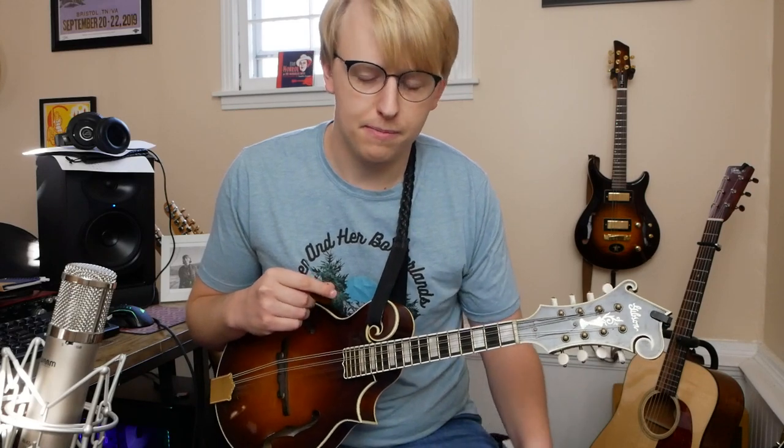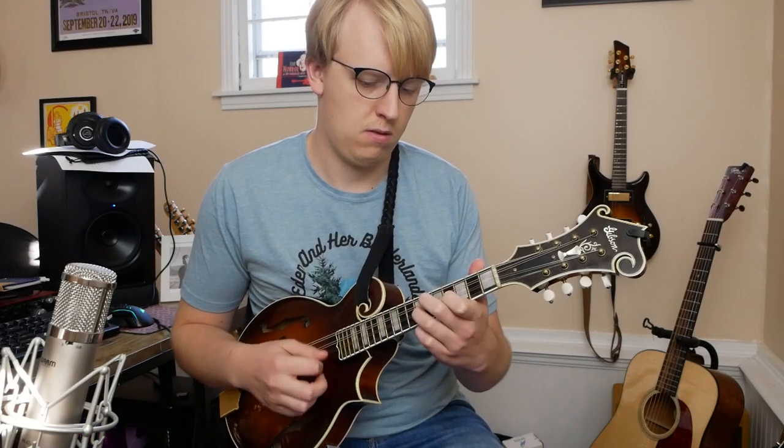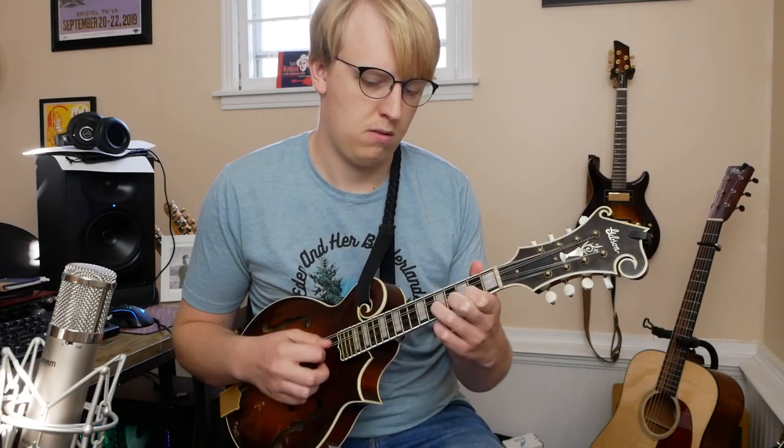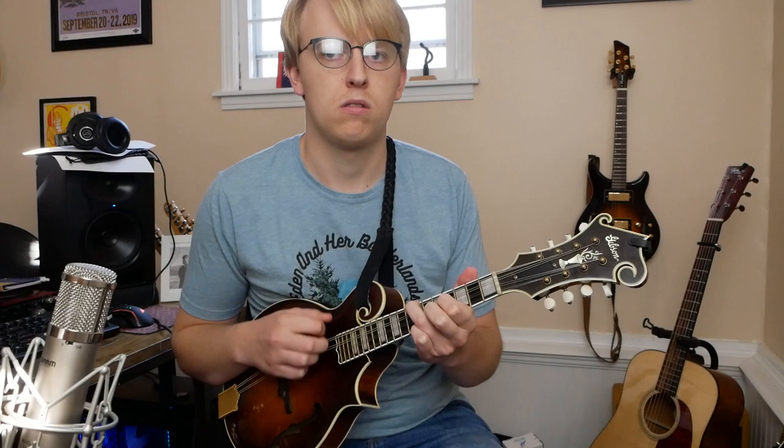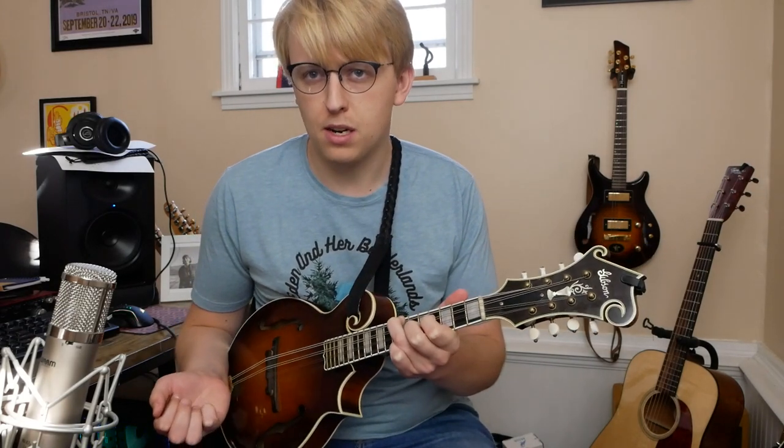This is a pretty simple little tune. It's got a really short A part and a really short B part. The only unusual thing about it is it has an odd measure towards the end of the A section and the end of the B section — it's got a measure of one beat instead of two beats like the rest of the tune. I'll go ahead and play just the A part now slowly, and then we'll break it down. That's the whole A section — pretty short. We'll just repeat that once more and then move on to the B part.